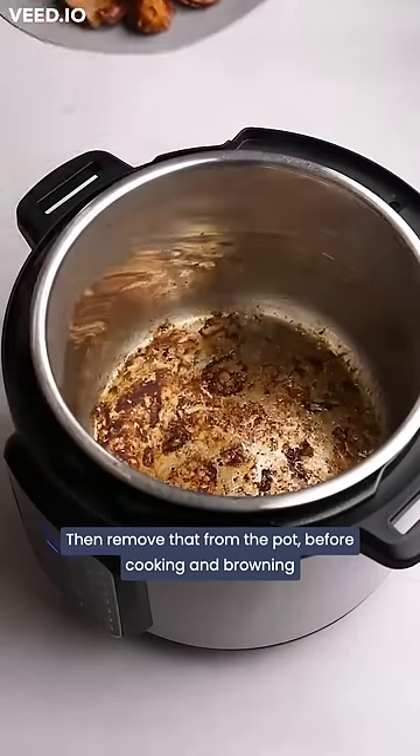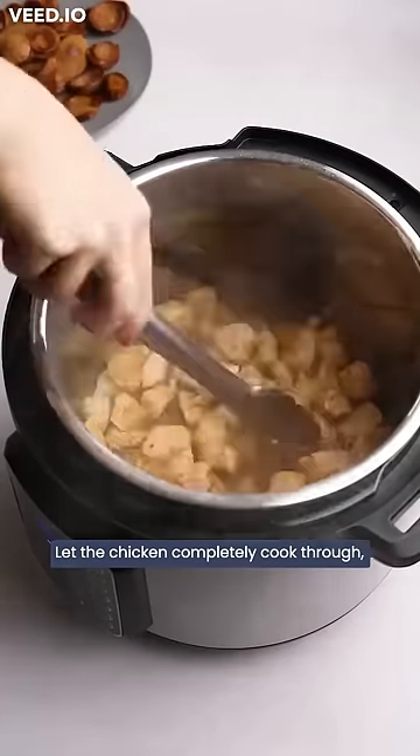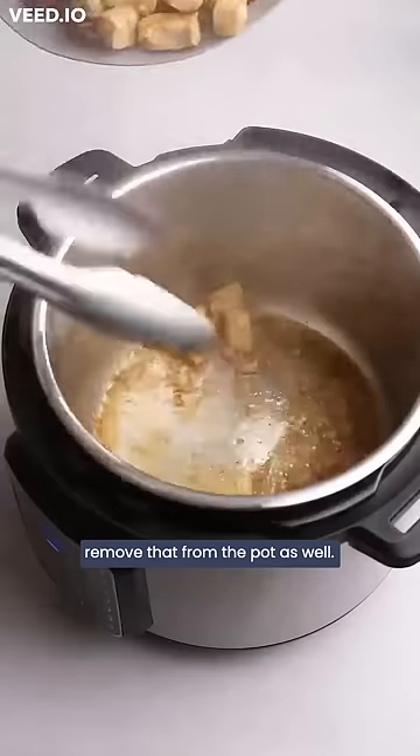Then remove that from the pot before cooking and browning some chopped chicken breasts. Let the chicken completely cook through and once that's done, remove that from the pot as well.